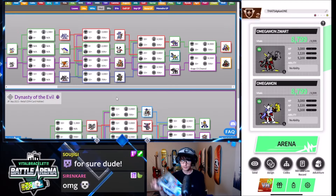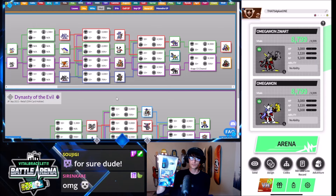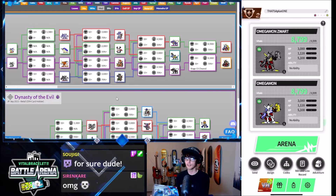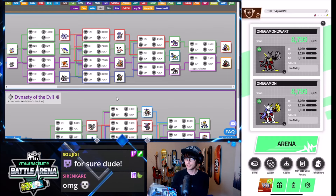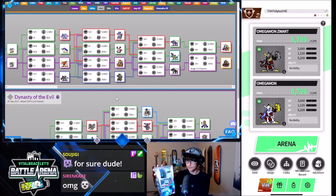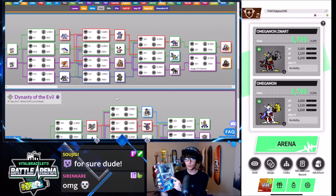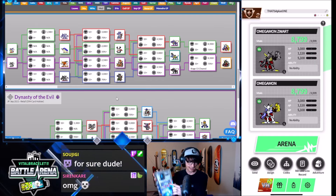I wanted to talk about this — what they look like if you were to get the Vital Hero. I have one of these, which is the Wolf Howl Dim. I got this on Amazon for like 12 or 13 bucks — it might've even been cheaper than that. They're normally like 60, and I picked it up because it comes with the Wolf Howl Dim, which I do not have.